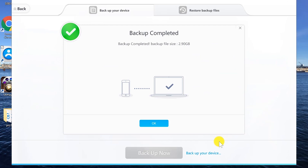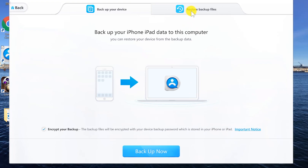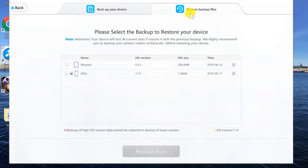The backup is done. You can find your backup data by clicking this bar at the top. The first one is an iPad backup file which I made yesterday, and below that is the iPhone 6 backup data we've just made. The lock icon here means it is an encrypted backup file.